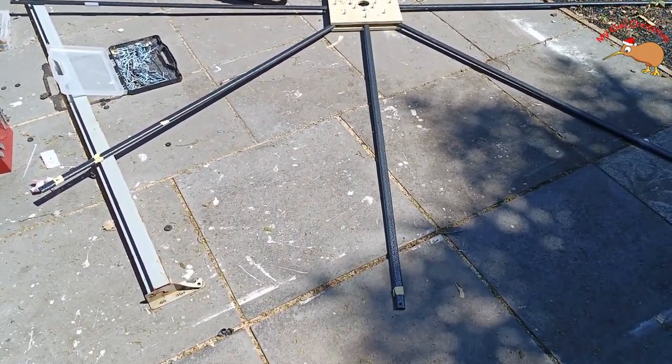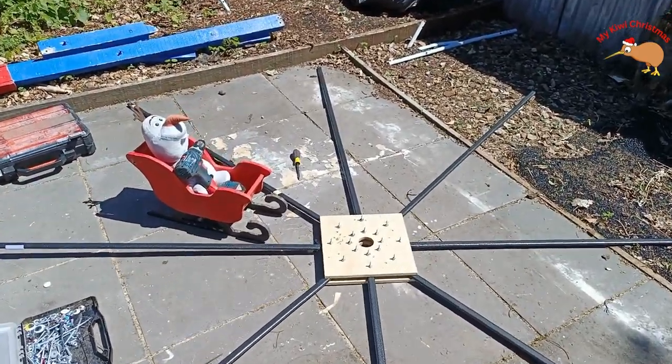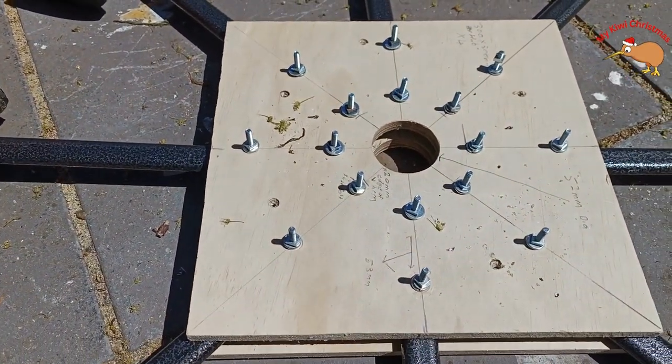Apart from the obvious bits of the support structures — we can't do those on the axle just yet — we now need to build the towers and all the links. Down below there'll be a list of everything you need to build this.